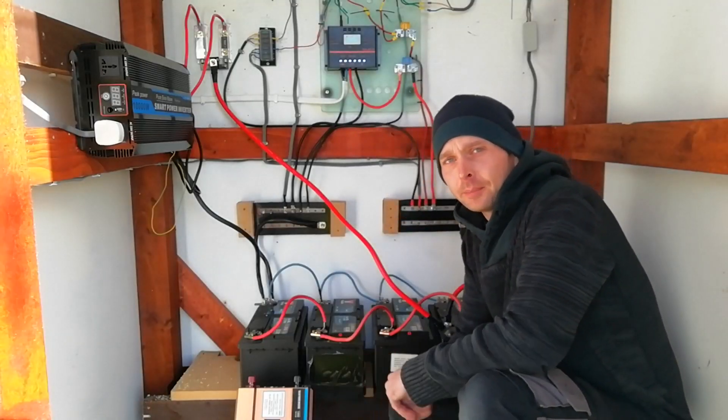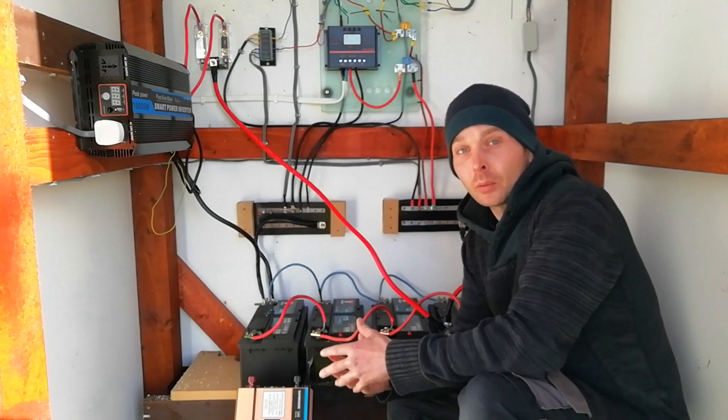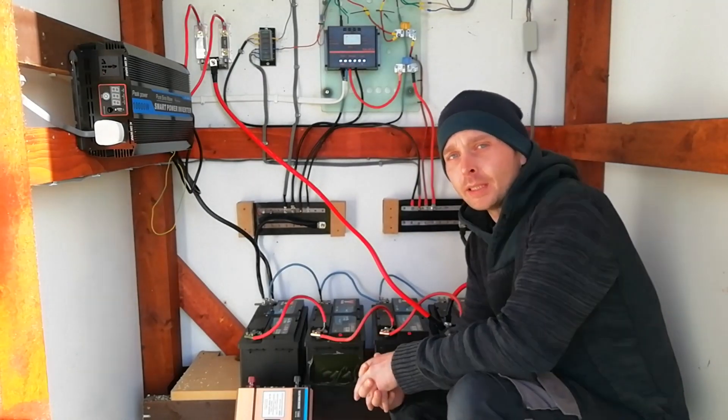Hi, this is Mike here on Arkel Kenning Homestead. Today I want to talk to you about building your own off-grid power station and what you're going to need to do that.